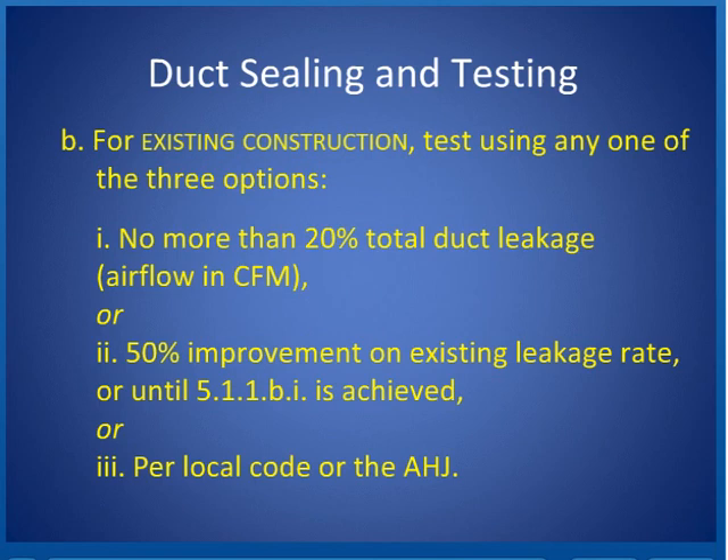Somebody could just leave the ducts disconnected, even though they saw them disconnected, do the fan test, then hook them up and say they got 50% improvement and call it a quality installation. Well, that's cheating — it's not what we want for quality installation. Go for that 20% duct leakage. If you're not using pan joists or wall cavities, you can do better than that on most existing systems. Some areas you can't reach — that's why there are bigger allowances for existing construction. However, spray-type units that seal from the inside out can get very close to new construction standards. The third choice is per local code or authority having jurisdiction.